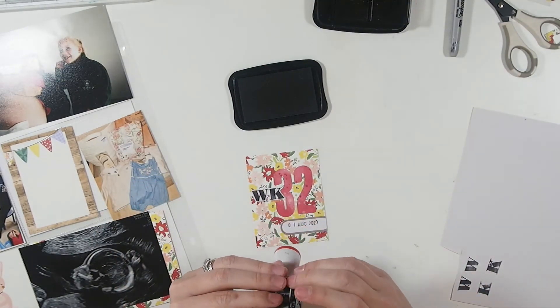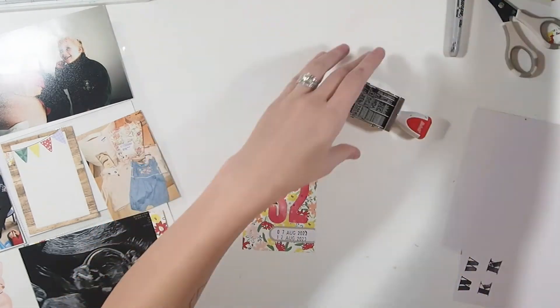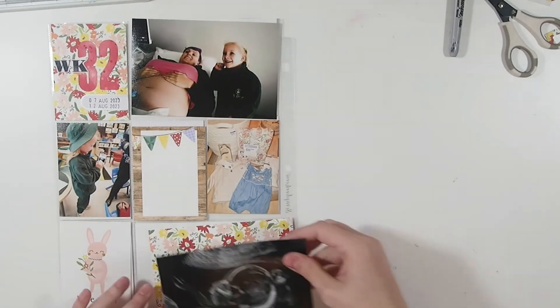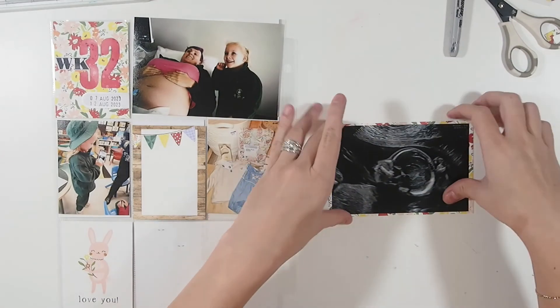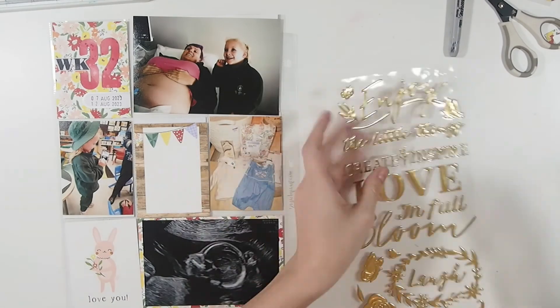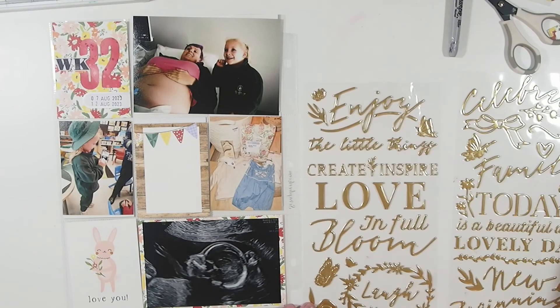I did the stamping on some sticker paper so I could just peel off the backing once I fussy cut it out. Then I'm adding the date on a little label from my stash. I wanted to bring that floral paper into the layout a little bit, so I cut down the picture of baby and I'm just going to matte it on that floral paper. You can't really see it so much on camera, but you can see it in person — it looks quite striking, and that color is really brought down to the bottom of the layout.